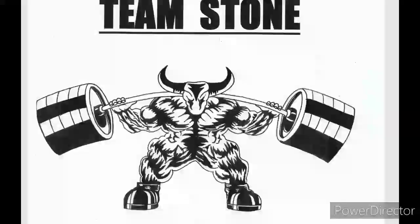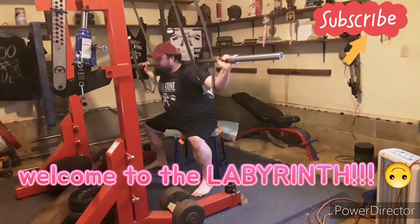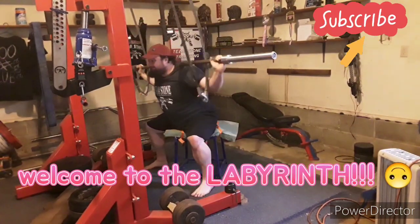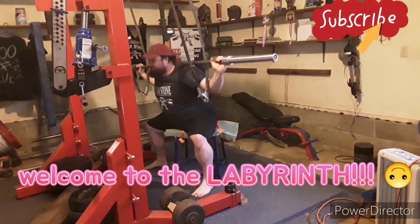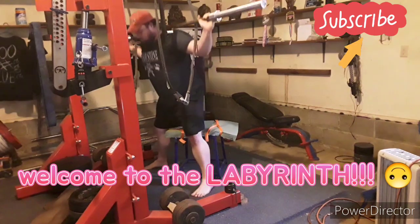What's up everyone, thanks for watching. This is yesterday's training in the labyrinth — it was a good day. Started off with the team stone warm-up, then I did my breathing exercises, then went to squat.